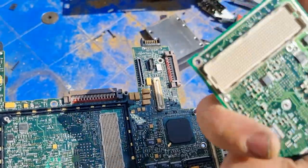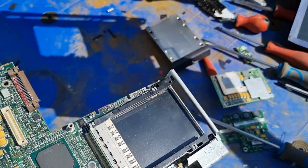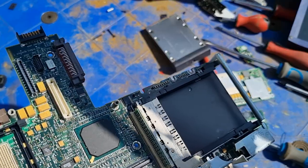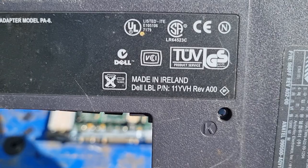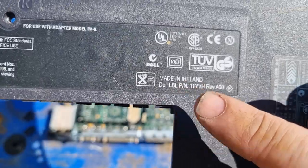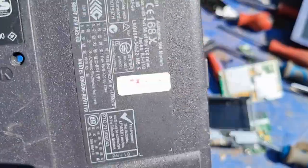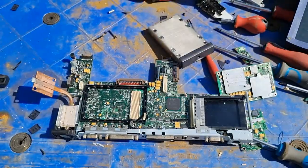I've never seen one of those before — I've never come across that type of CPU. I think it was Intel in there but it doesn't say what processor it was. The really cool thing I like about it — it was made in Ireland back in the day, when Dell used to make their laptops in Ireland. So we got one that was assembled in Ireland and disassembled in Ireland!